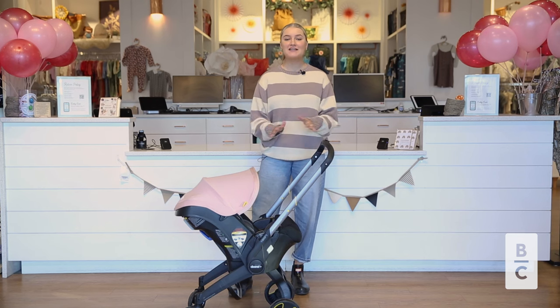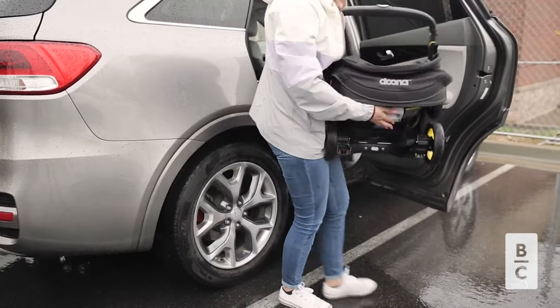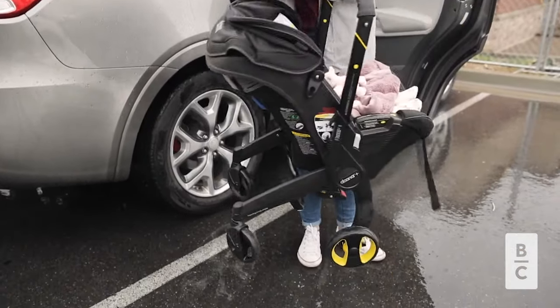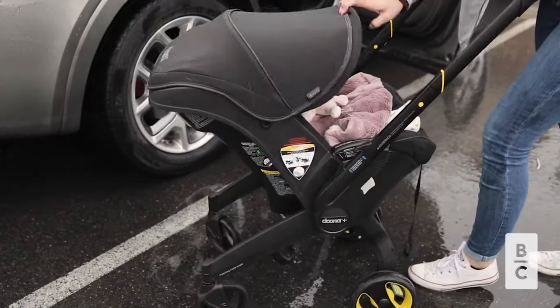So what is Duna? Duna is an amazing gear item where it's your car seat and stroller all in one. It's going to be great for the first year when your infant is in a car seat and you don't have to lug around a separate stroller. It's all together for you.